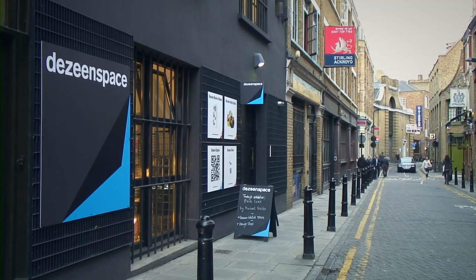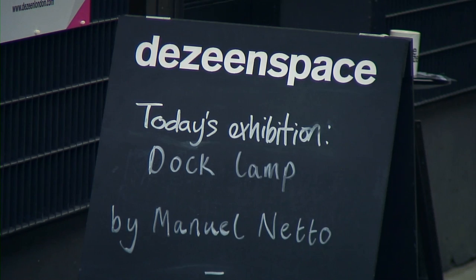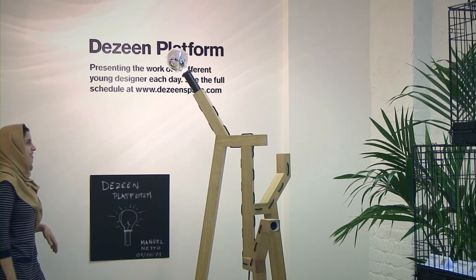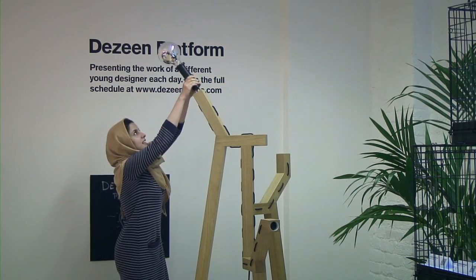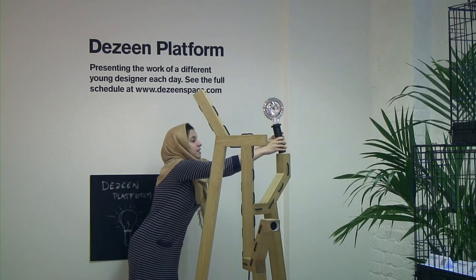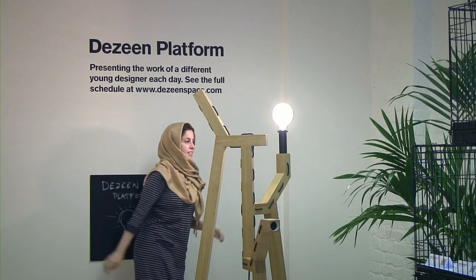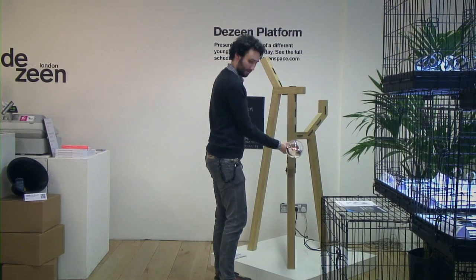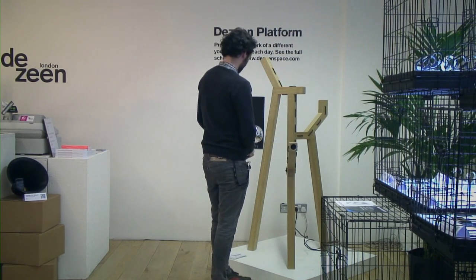The work I'm presenting at the Zine Space is my self-initiated project, DocLamb, and it started off as an observation on how lamps work. Most of the time they're just connected by a simple action of clicking a button. I wanted to explore how these could be connected in a more performative way, by means of a gesture.